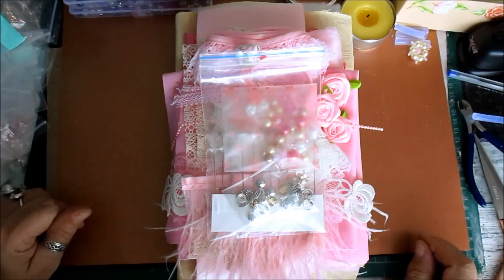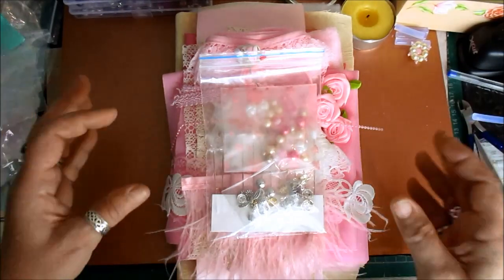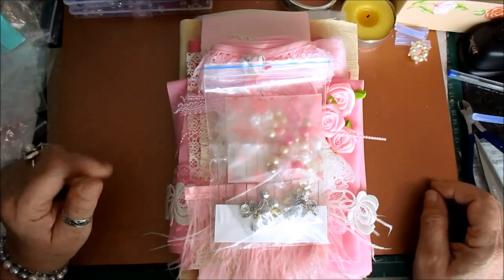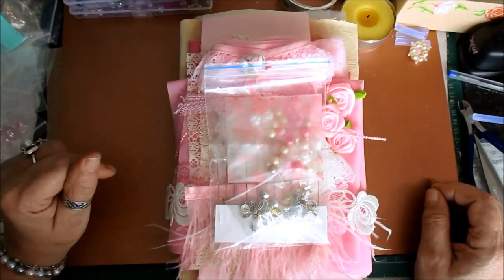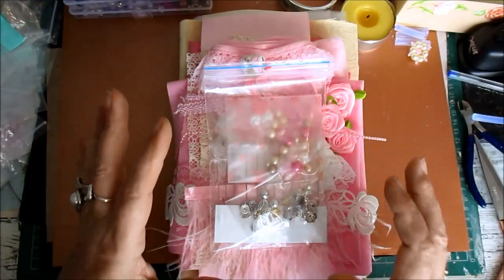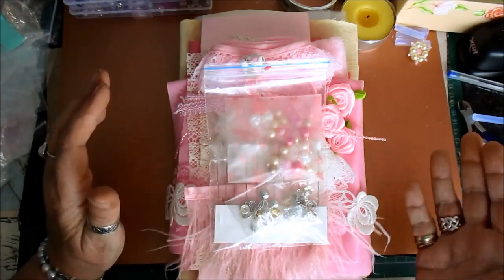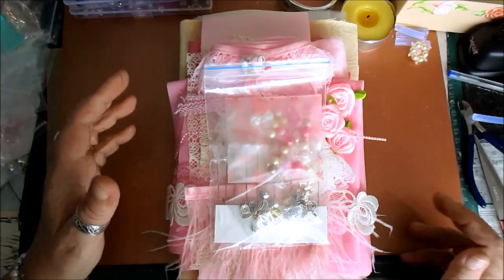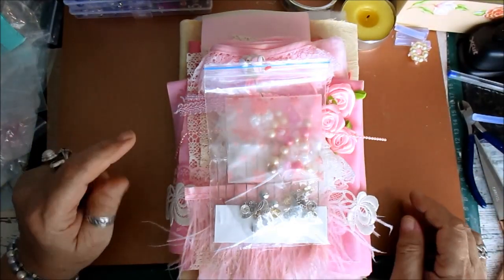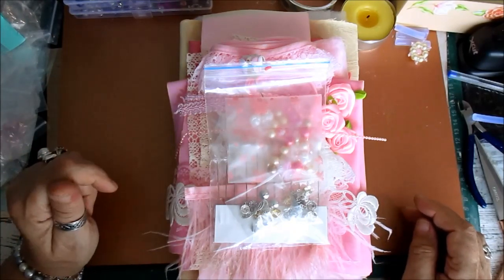Good afternoon everyone. I said I would bring the stick pin book kit to you and here's what we've got. It is gorgeous. There are 12 available but the first six have a little bit more in than the last six, so it's first come first serve. Even without the little bit extra the price is exactly the same — it's just a treat if you can get in there as an early bird, you get a little bit extra.